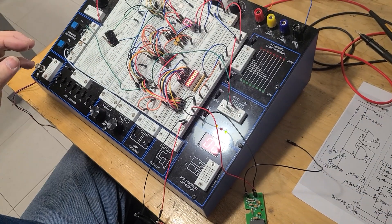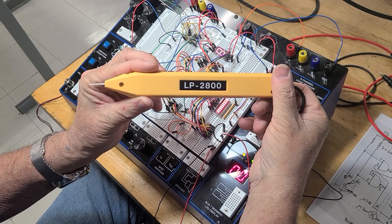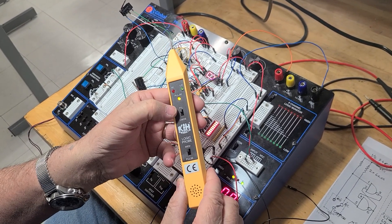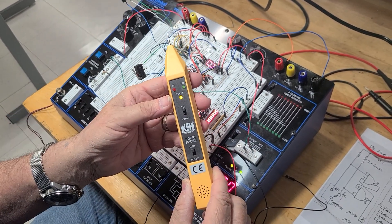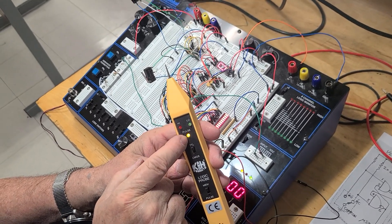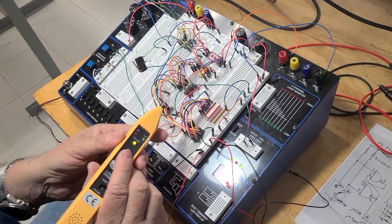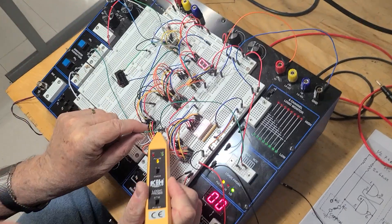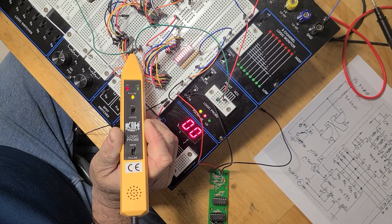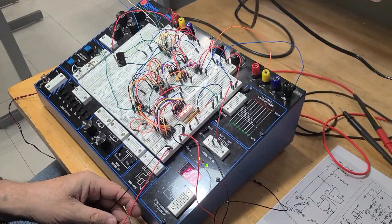A second probe is this yellow one — a standard logic probe you can find on the internet. It can measure both TTL and CMOS circuits, meaning 5V and 12V systems. We put it on TTL since we're measuring 5 volts. It's set to memory mode, so the first time you measure anything, the LED remains on showing the probe is energized. It has two LEDs — high and low. Touching the same point as before, the green light shows low; pressing reset gives high, low, high.